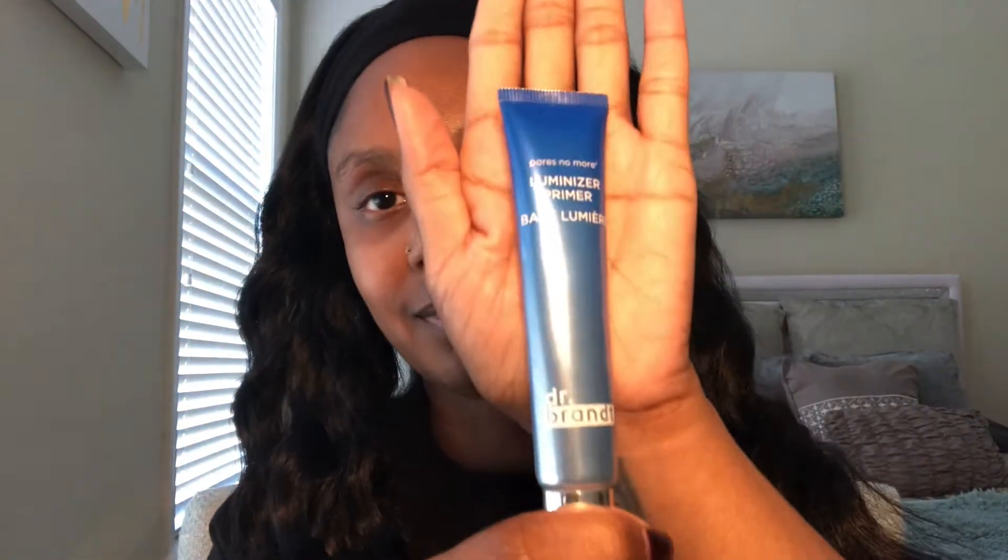Hey guys, Jennifer J here and welcome to my YouTube channel. For this tutorial I want to show you how I do one of my favorite fall looks. It is called the mauve fall makeup look — it's fun, it's simple, and it's very natural looking. So let's get started. We're going to start with a clean face.